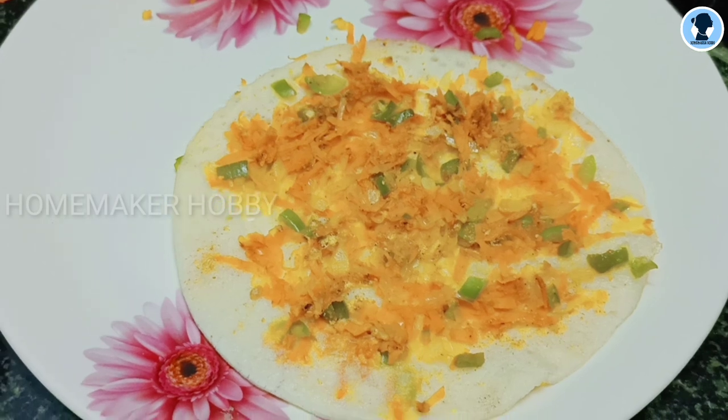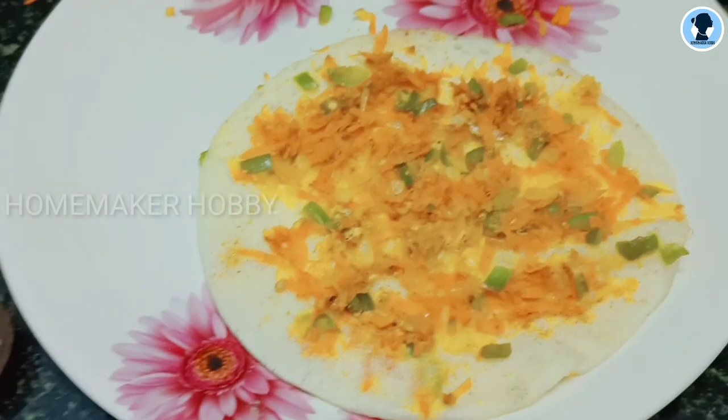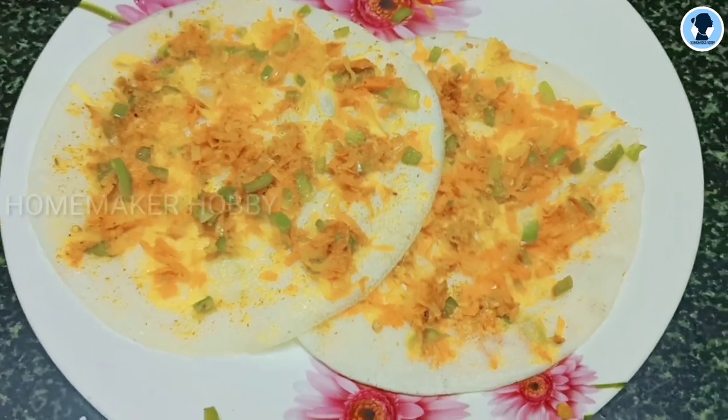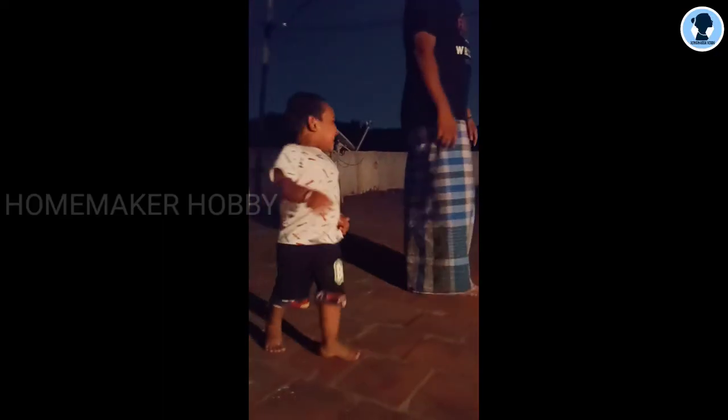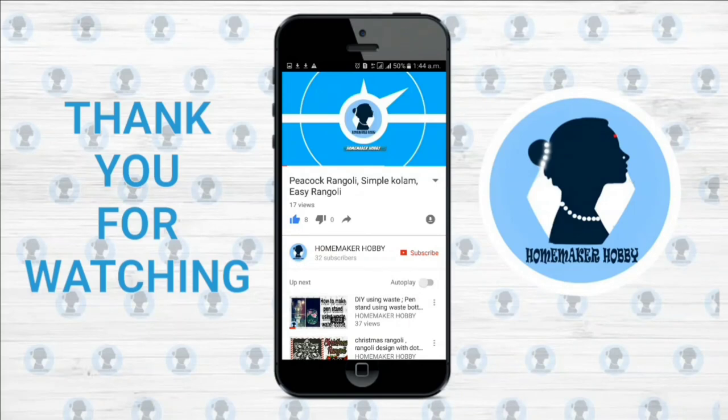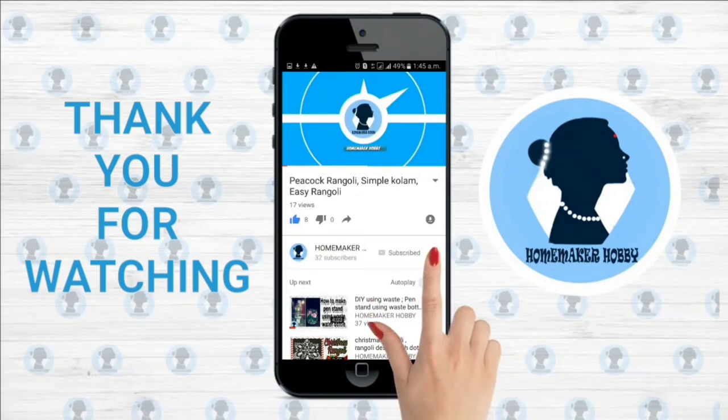So we had a nice time and a night dinner. We had a happy day. Thank you for watching. For more videos, subscribe to my channel and click the bell icon for future notifications.